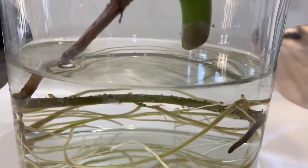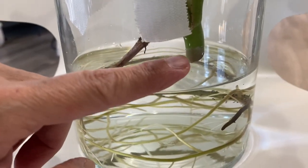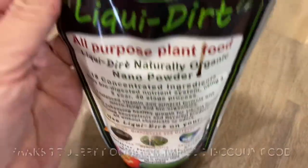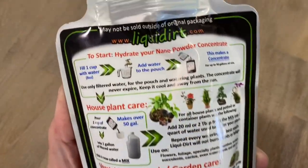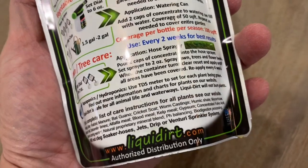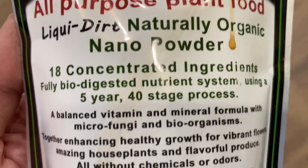After two weeks of rooting my cutting, I wanted to expedite the rooting process by adding a formula called liquid dirt. Liquid dirt is used commonly as a plant food. It has 18 concentrated ingredients of balanced vitamins and minerals.